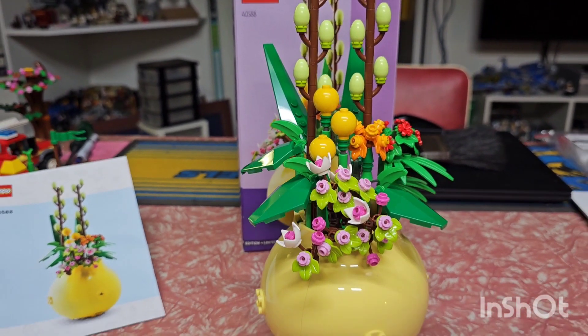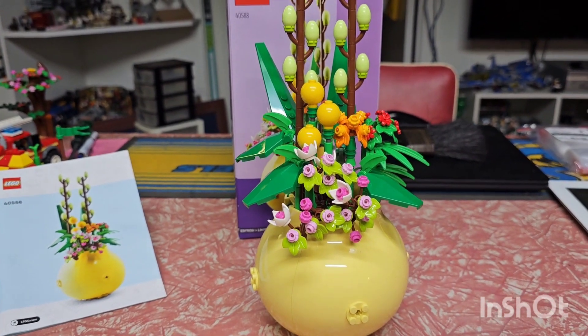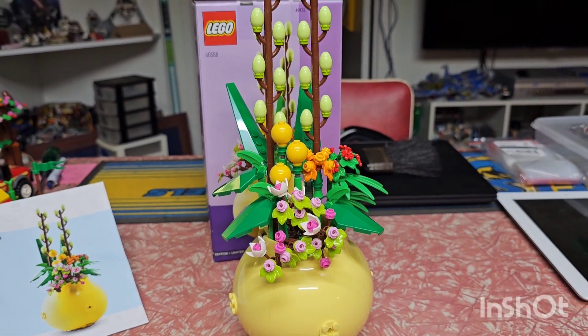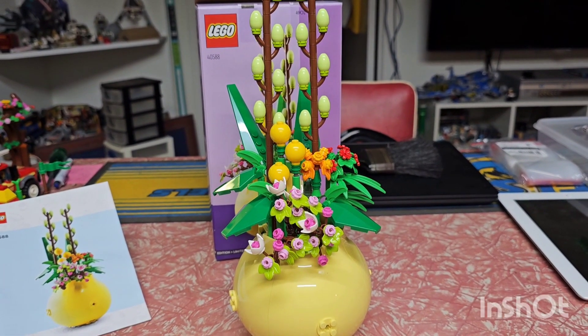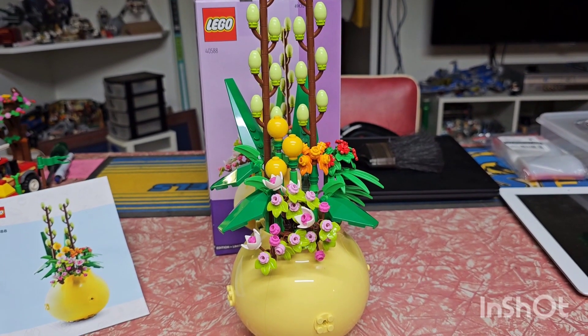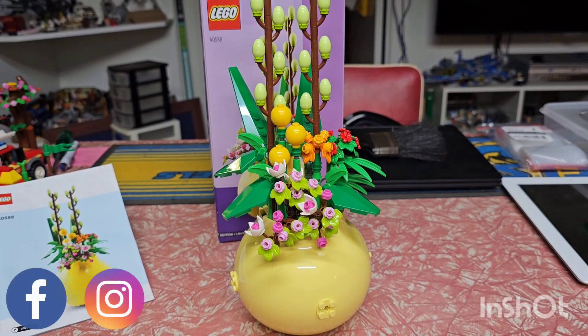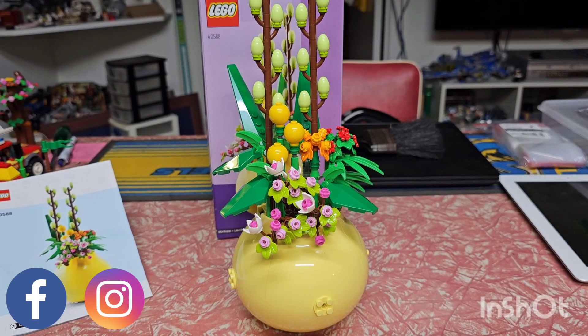Overall it was an enjoyable build and I think it'll make a good display piece on a table. If you like these builds, keep an eye out for more, or let me know in the comments if you want to see more of them. Thanks for watching — if you like it, hit the subscribe button, hit the like button, and I'll catch you next time.